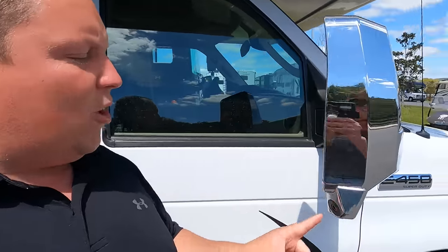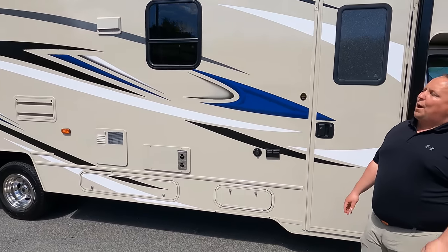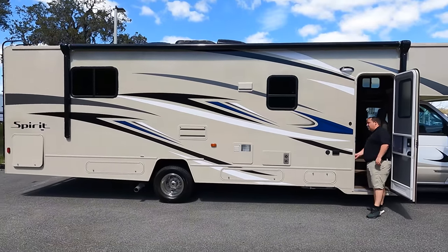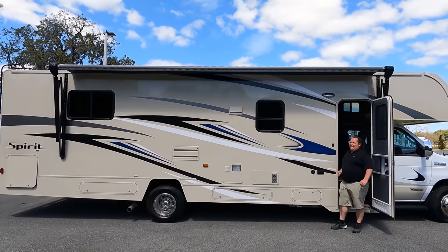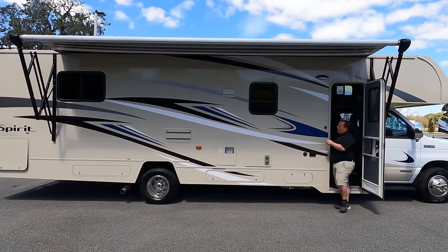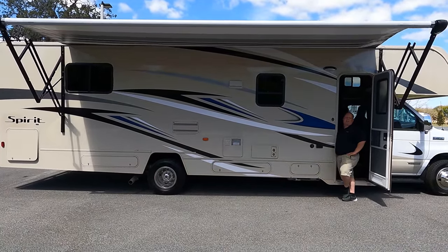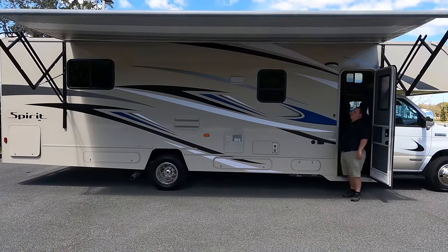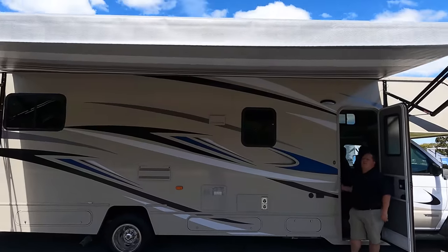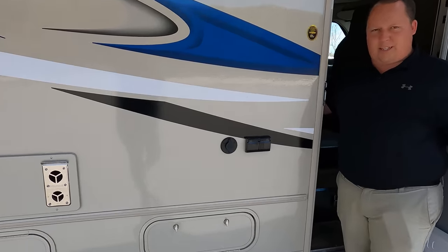Right here we have nice chrome mirrors with cameras integrated on both the left side and right side. Coming down the side, we do have a nice power awning — that's a big awning. This motorhome also has auto leveling. And because it's a Winnebago, they use the Azdel sidewall composite, which is a green-based material that will never delaminate on you. I love the pattern underneath the awning and there are LED light strips as well.